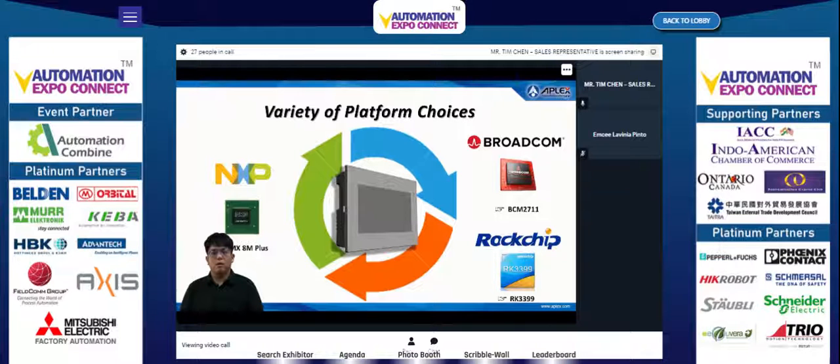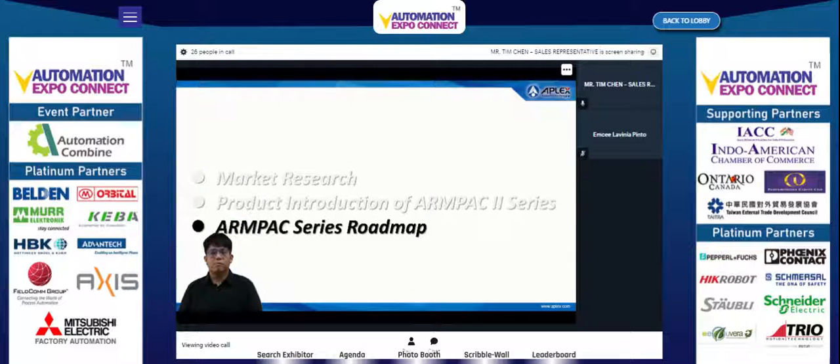The Unpack 2 series is a multi-purpose human machine interface that provides a variety of platform options for customers in different regions and applications. The last part covers the roadmap of the Unpack series.